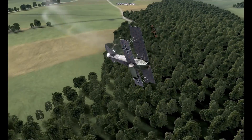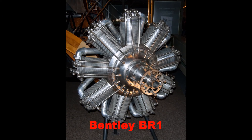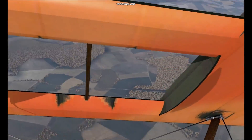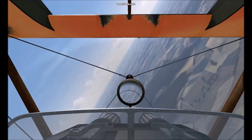Later, F1 models of the Sopwith Camel were introduced with a 150 horsepower Bentley BR1 rotary piston engine, increasing top speed slightly to 116 to 117 miles an hour and more significantly improving climb rate and high-altitude performance due to its higher compression. By the end of World War I, the Sopwith Camel was perhaps the most produced allied fighter, shooting down more enemy airplanes than any other allied fighter during the First World War.